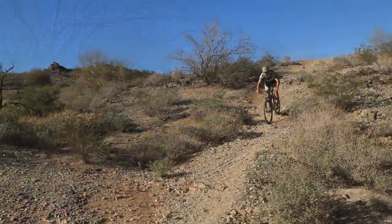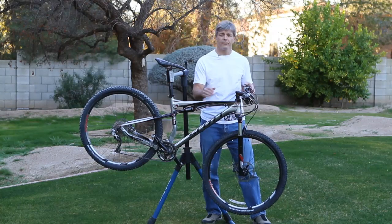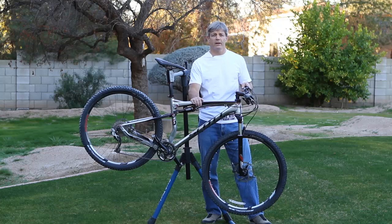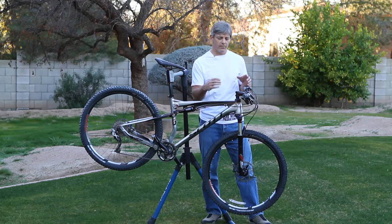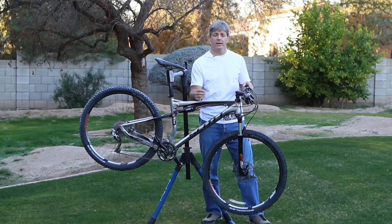Let's talk about the component group. On the front end it starts with a Reba 29 fork — it's a solid fork, 100mm, with a full lockout, full air chamber, and adjustable compression. We found that just by using the recommended pressure from the bike setup guide, it was dialed in with just a couple of compression clicks.